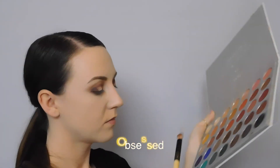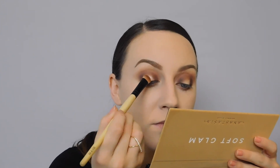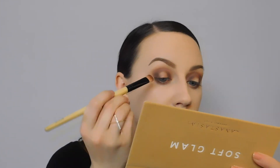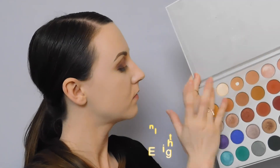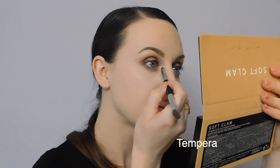For the shimmery part of this look, I grabbed my Jaclyn Hill palette and went into the shade obsessed. I sprayed my brush with some Mac Fix Plus — this helps the shade show up a lot more vibrant and shimmery. We're going to concentrate most of this color on the center part of the lid that we left blank, then move slightly upward toward the crease. I dipped my ring finger into the shade in light and applied that right over obsessed to make the center stand out. Then we'll gently blend all the edges together without over-blending so it doesn't turn muddy.